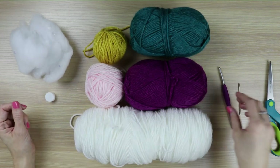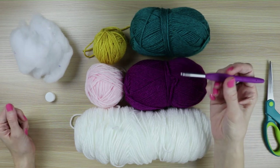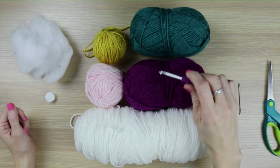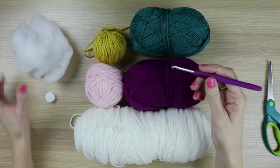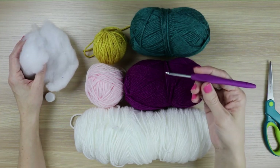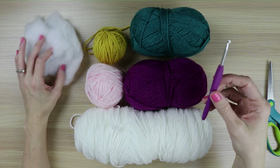Something to note about this pattern is since it's amigurumi, we will be crocheting very tight stitches. We will be doing single crochet and some slip stitches, and you need to make sure that your stitches are tight enough so that the polyfill doesn't show through. So if you need to go down a hook size, that is fine. You just need to make sure that it is tight throughout.